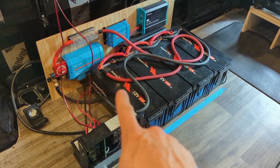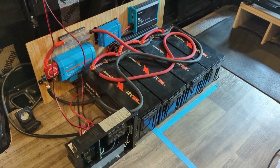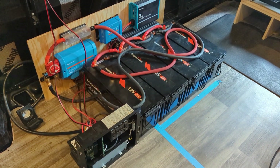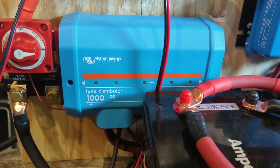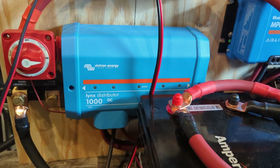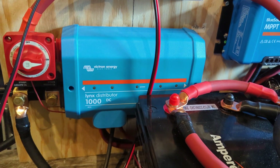The first thing you'll notice — this is the heart of the system. These are four 200 amp hour lithium iron phosphate batteries from Ampere Time. Those all feed into this Lynx distributor from Victron Energy, which is a really fancy bus bar with a positive and negative bar and fuses in between to connect various circuits through the system.